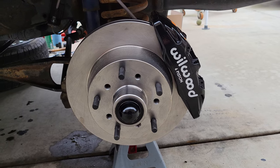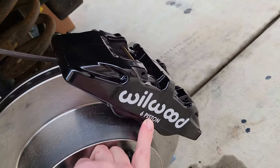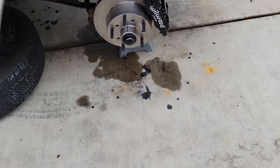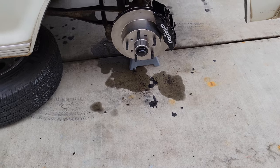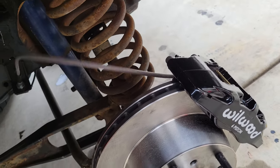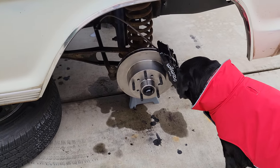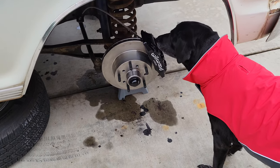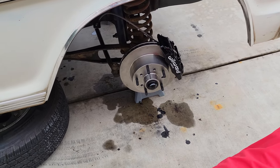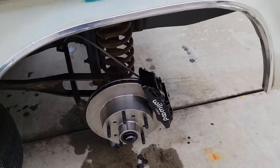The benefit of doing the Wilwood kit over a dent side conversion — like a lot of people recommend — is the six-piston caliper. There are three pistons in back and three up front, so you just have better braking in general. The kit isn't really that expensive — about $900 including the brake lines. If you do a dent side conversion and buy the whole suspension with new bushings, kingpins, rotors, calipers, and pads, it'll probably run $500–$700. So for $900, it's not cheap but it's super easy.